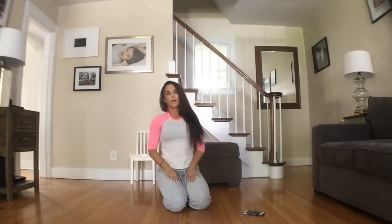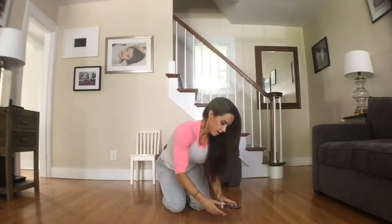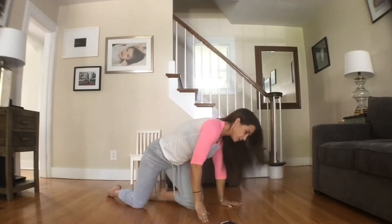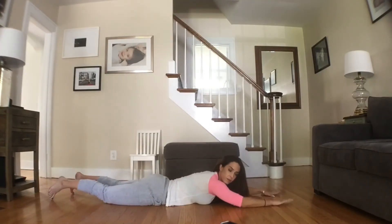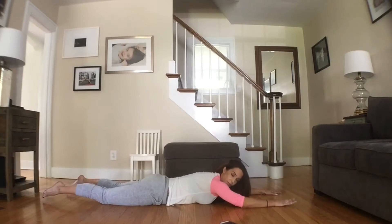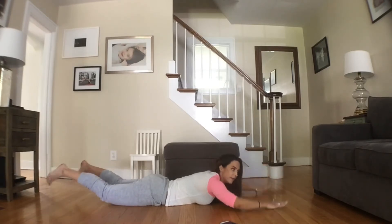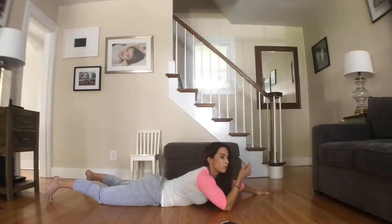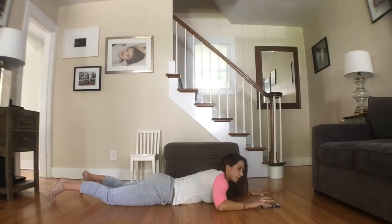Nice job guys. From there we're going to go right into supermans. These are for your back, and we're going to do these for 30 seconds. You're going to lay right down on your belly, arms out, legs out. What we're going to do is for 30 seconds we're going to come up and hold, and then rest, hold, and then rest. And at the end we're going to do a full 30 seconds up and hold.